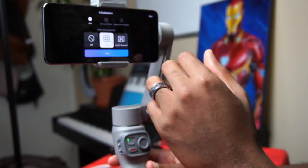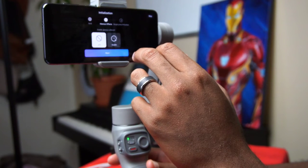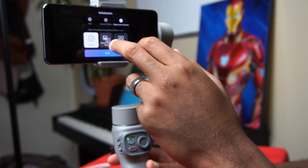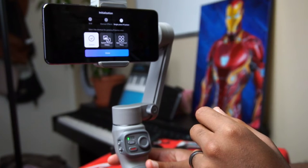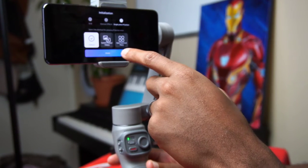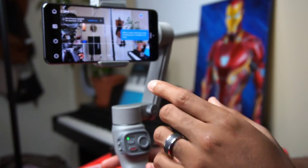Now you're in the app — welcome to ZY Camera. You'll go through initialization: confirm settings, glamour effects, grid lines (I like having the grid on), diagonal grids I don't use often. Glamour effects I leave off. Single press of the mode button will switch between photos and videos. Open shortcut menu — I'll leave it on default.